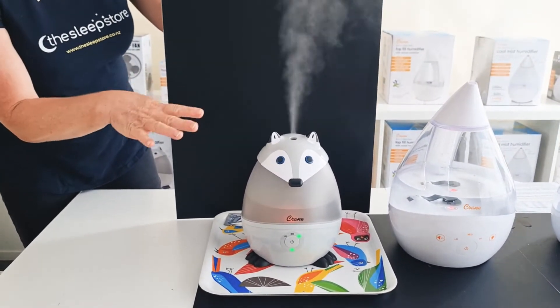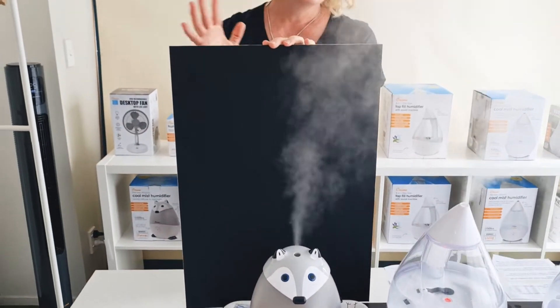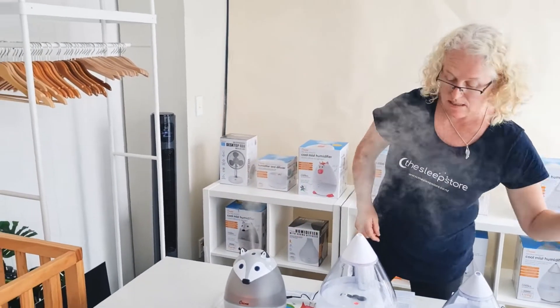This one has both the vapour pad, and it has the ability to put oils directly in the tank. It will come with one of the little vapour pads that will last you a few nights with the menthol smell, and then you can either get the accessory.